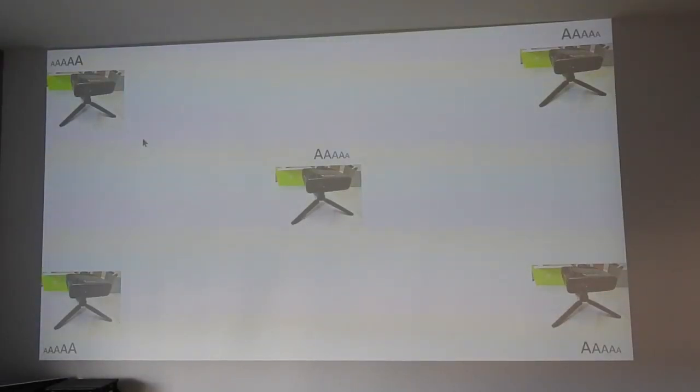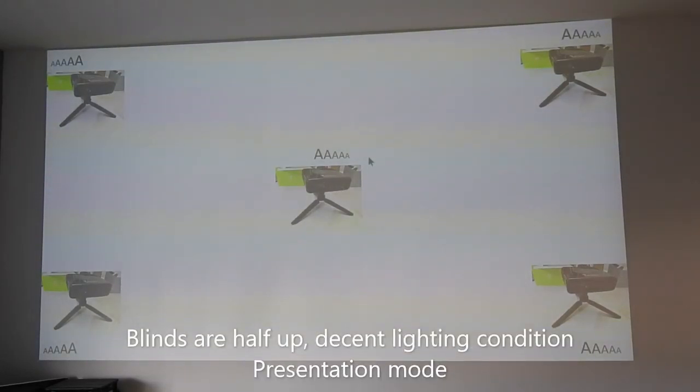Now in this screen, we're showing a more realistic setting — my blinds are half up, half down, so there's a little bit of sunlight coming into the room. I'm on the brightest presentation setting. Pretending I'm doing a presentation, some of you wonder: is the text even in focus? Can you see it clearly at the corners of the screen as well as the center of the screen?